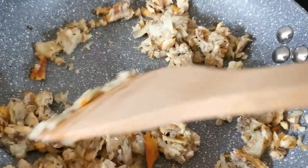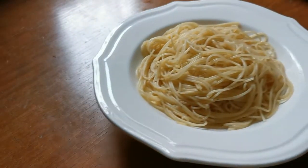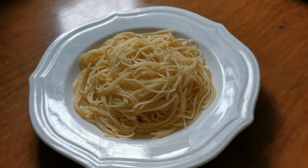I've used cappellini for my pasta and now we're topping it off with the sauce.